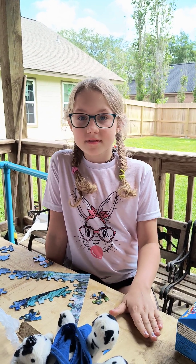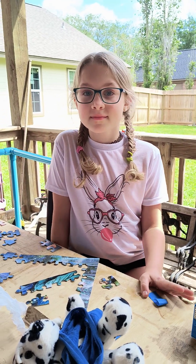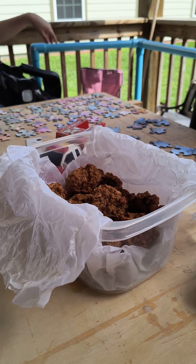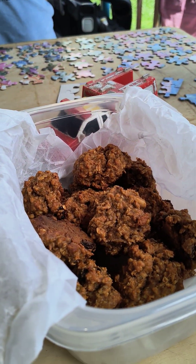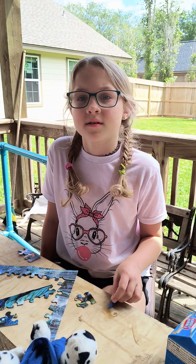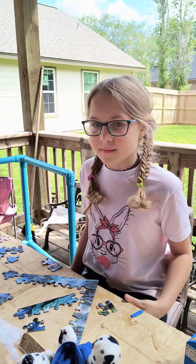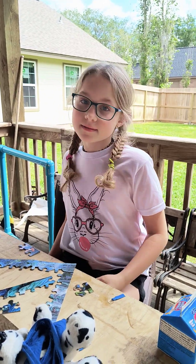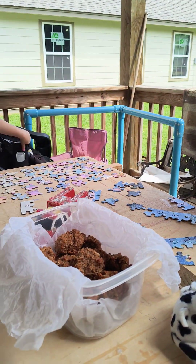Good morning. This is my granddaughter Olivia and she's going to do a taste test for us of these oatmeal biscuits I made. I made these earlier on Thursday this week, then I froze them and they're thawed out now. Olivia is working on a puzzle out on the deck and it's a beautiful Easter morning, so okay Olivia, I want you to taste one of these biscuits and tell me what you think.